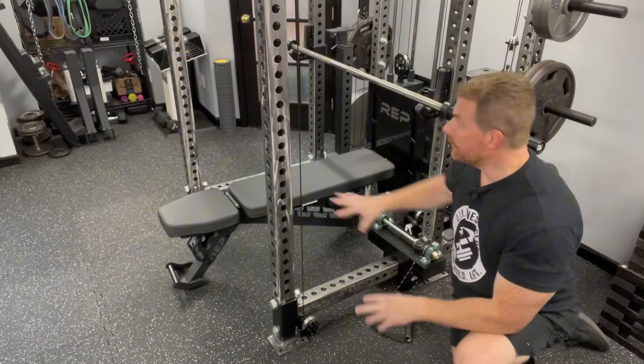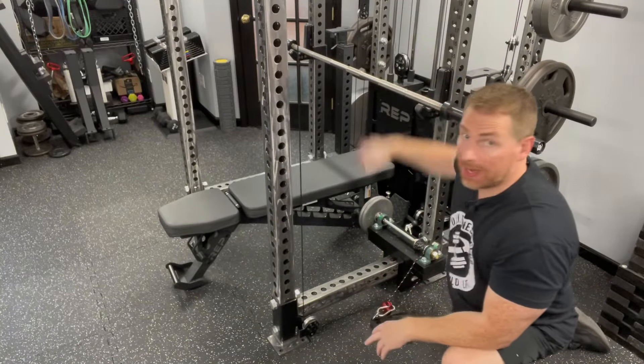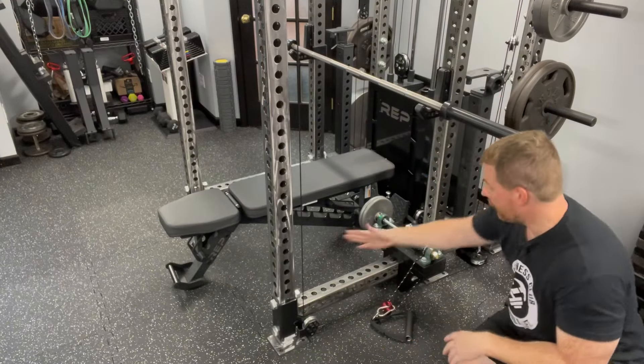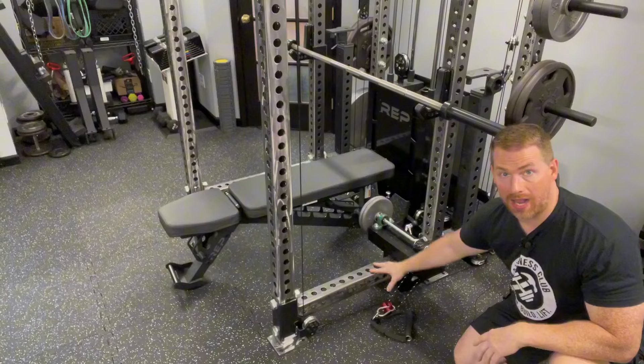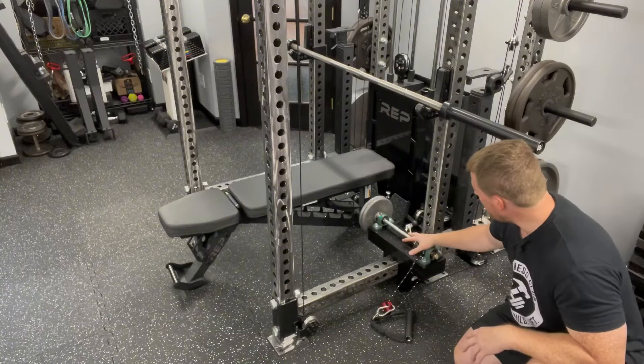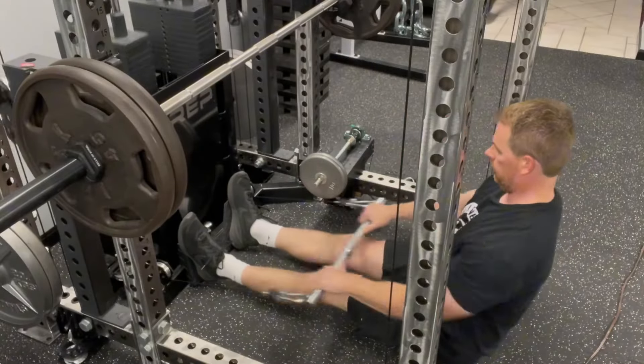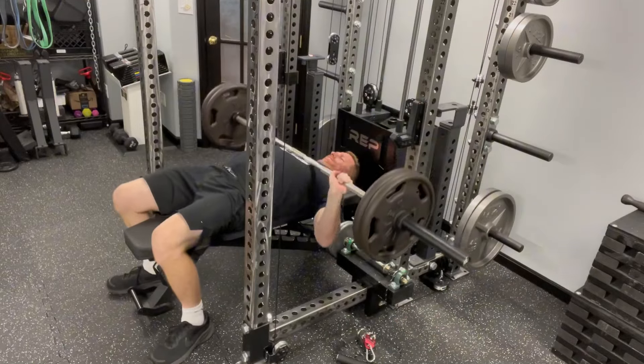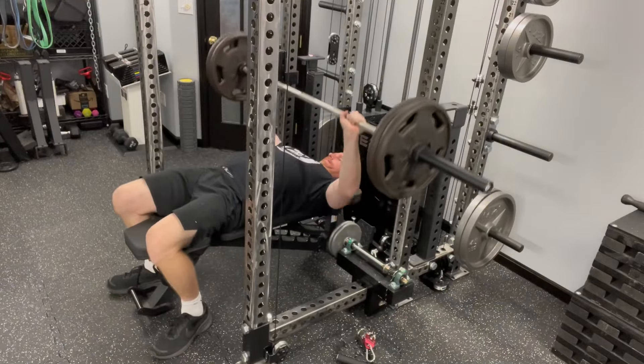While you can mount the unit to any upright and move it up and down, my favorite place is at the rear of my front cross member. Placing it right there still allows me to use my Rep Aries low row and to flat bench inside my rack without having to move the unit.